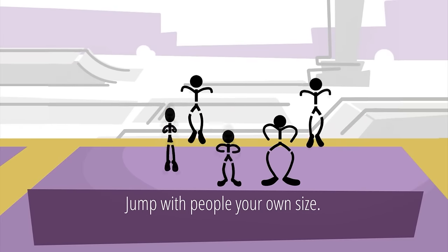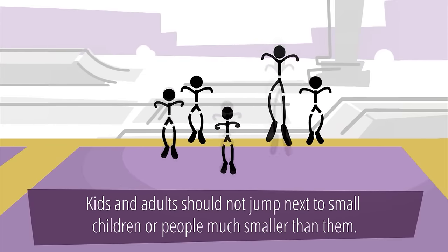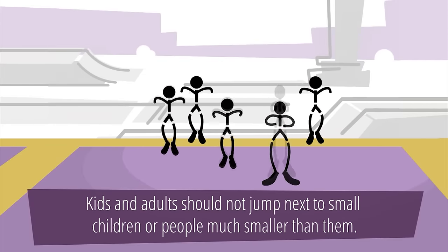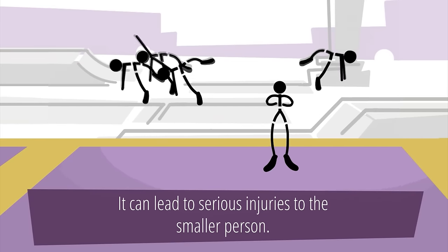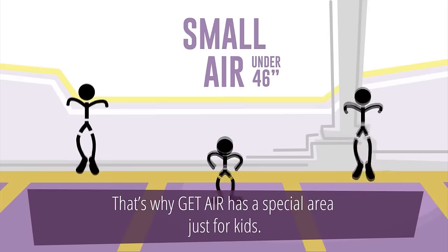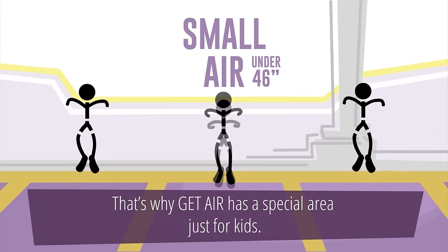Jump with people your own size. Kids and adults should not jump next to small children or people much smaller than them — it can lead to serious injuries to the smaller person. That's why Get Air has a special area just for kids, but only kids under 46 inches, please.